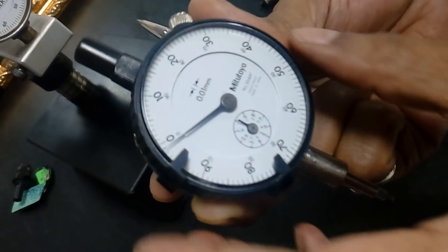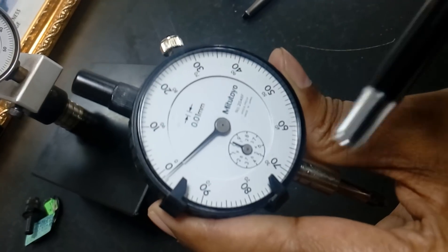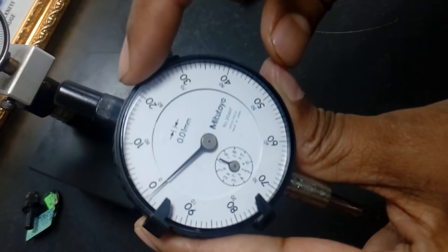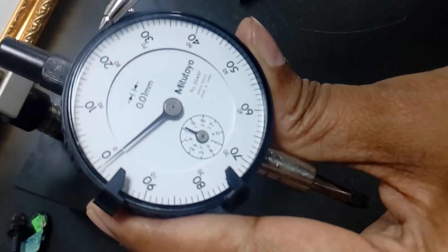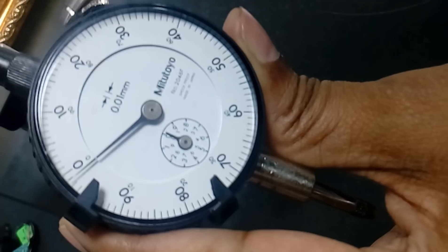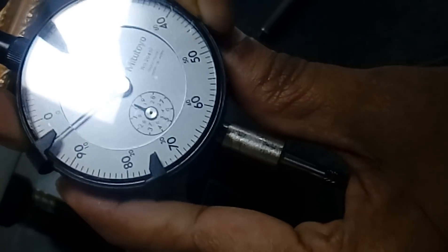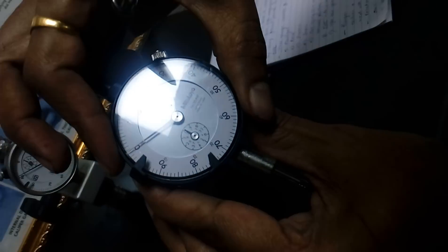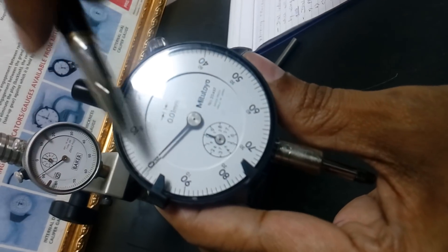Now, if you see this dial indicator, I will give the outer parts of this dial gauge. The very first one — you can see this black body — this is a bezel. This bezel is used to rotate to zero. If you want to set it to zero, we have to rotate this bezel. So, this is how we can set it to zero.